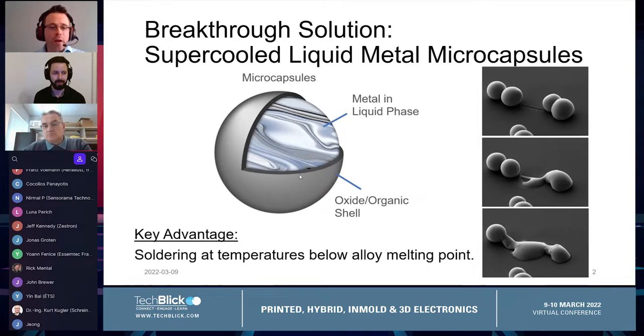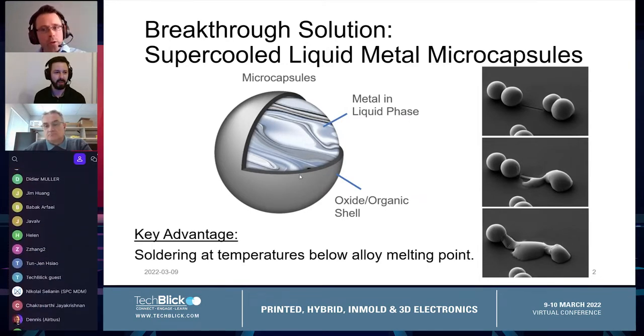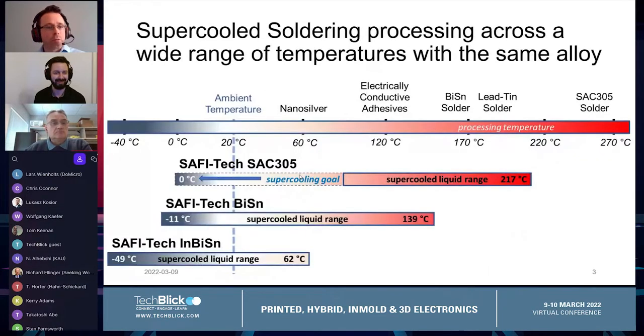That allows us to reflow that metal. The liquid metal can come out of the shell, wet with other microcapsules, wet substrates, flow out, and eventually turn solid — forming a solder joint from that exact solder metal alloy with the same melting point and similar microstructure and properties of that bulk metal alloy.